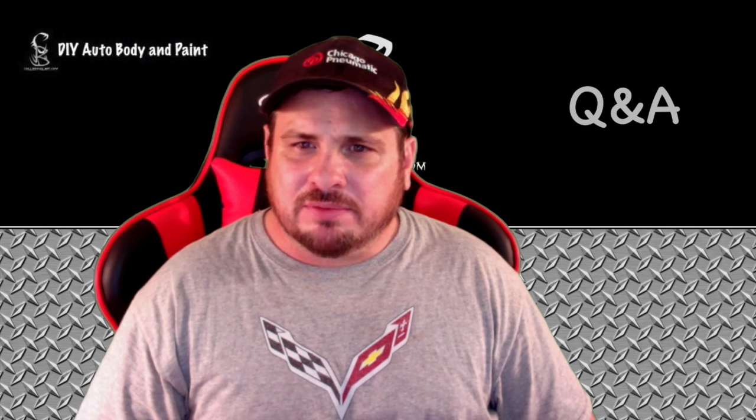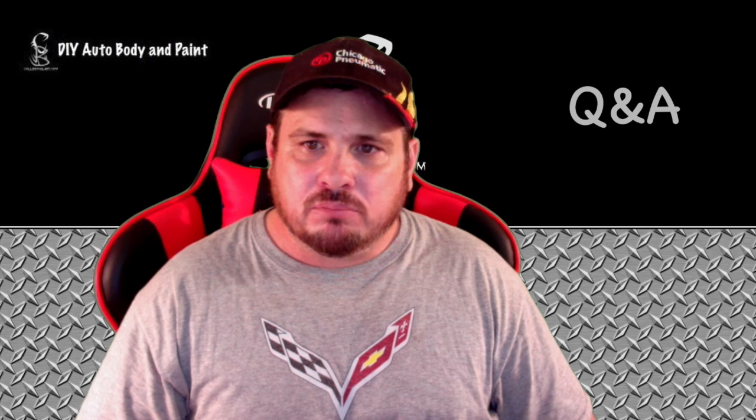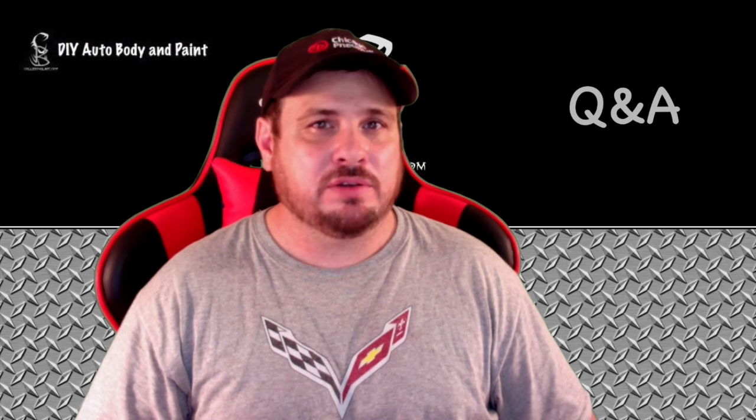I hope that helps answer your question. Without being more specific — or let me know what you're referring to, like where have you seen it used that you've questioned — I might be better able to help you. Or if someone out there has knowledge, there are a lot of knowledgeable people that watch these videos — shoot us a comment, leave it below. You can help answer these questions as well.